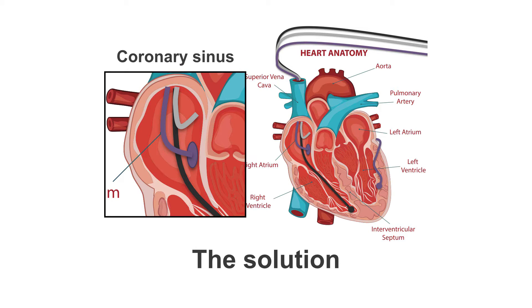The solution lies with the coronary sinus. The coronary sinus is the ostium — the pathway, if you like — to your coronary veins, and we use this pathway. So, under fluoroscopy, the left ventricular lead will be passed down through the superior vena cava into the right atrium, but will then be directed into the coronary sinus.